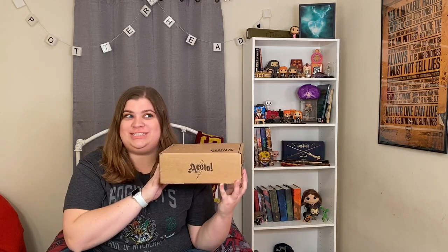Hey everybody! Welcome back to my channel, Vlog of Requirements. I hope you guys are having a great day. I'm super excited because this just came to me.